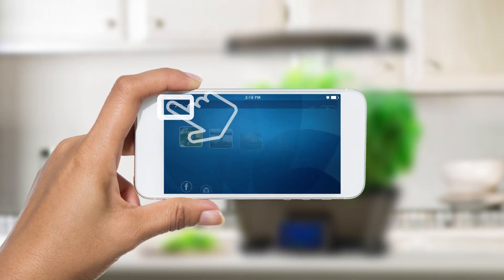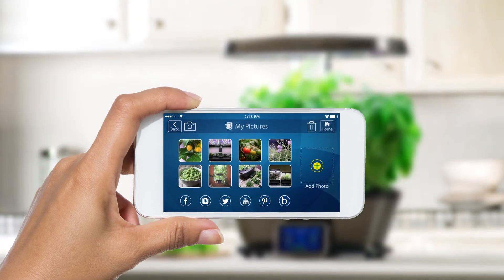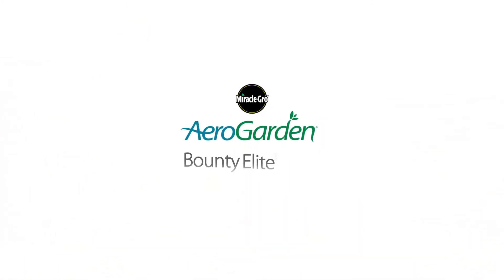Easily connect with our growing community of AeroGardeners on Facebook, Instagram, Twitter, and more. Get the AeroGarden Bounty Elite Wi-Fi and get growing today!